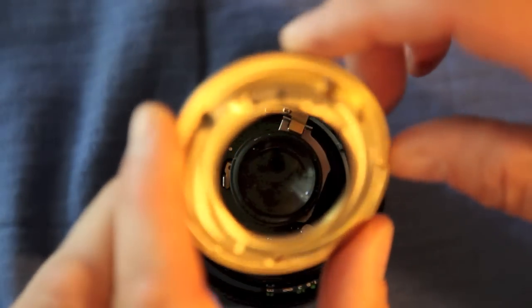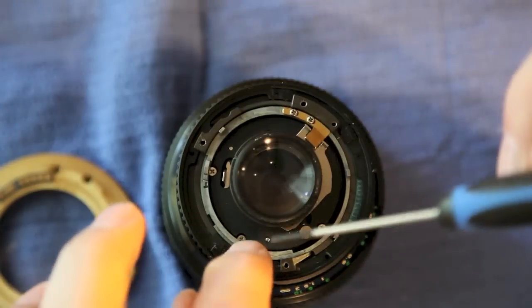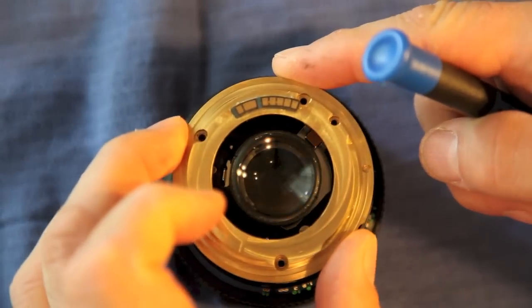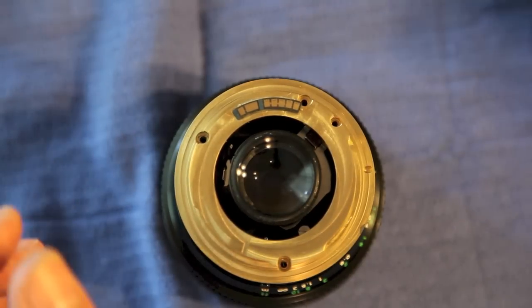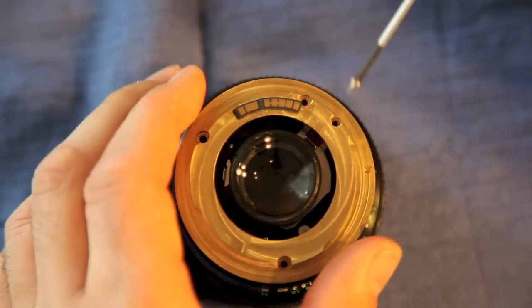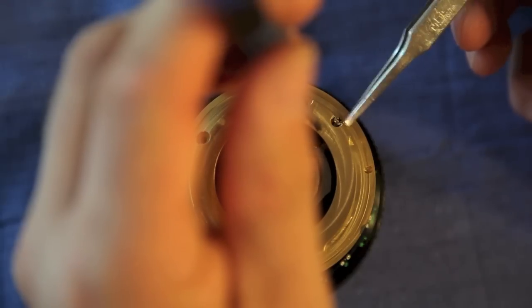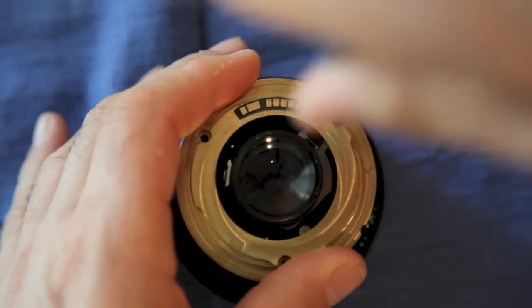At this point we're going to add the adapter plate — the conversion plate — drop it in. You want to make sure that this little nylon dibbit is in that notch. Line up your screw holes. Usually if you have four screws or even three, the silver one is going to go into this smaller notched location here, so always make sure you put that silver one back in the same spot.